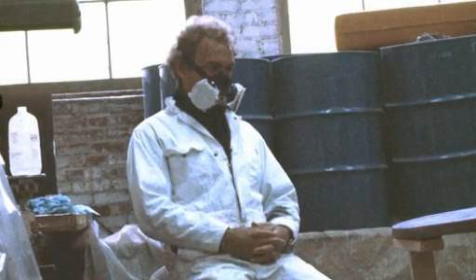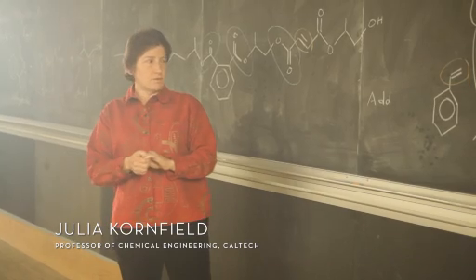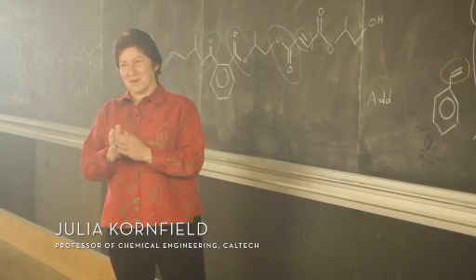He was a real innovator, willing to take risks with a new material. Most of these resins were designed to be poured in very thin layers. This is why Duane had to develop his own resin. In terms of the chemistry he did, he was quite an artist as well.